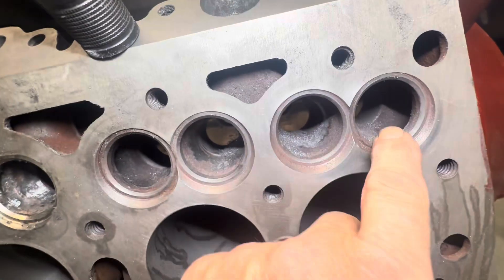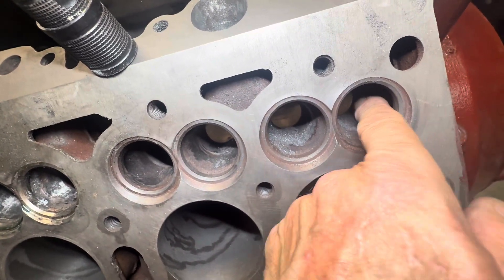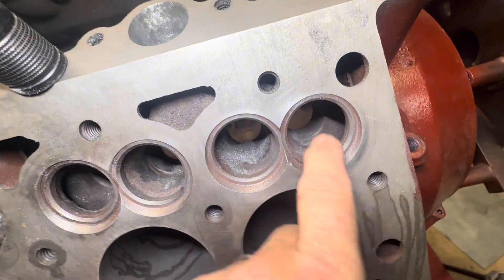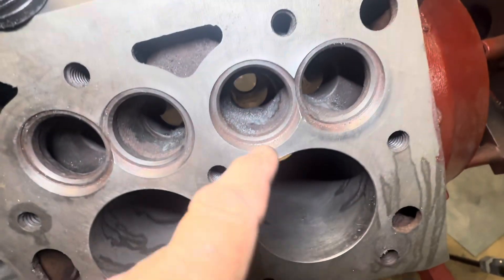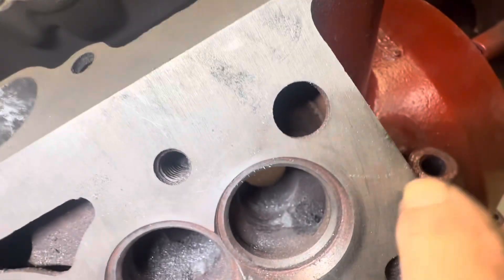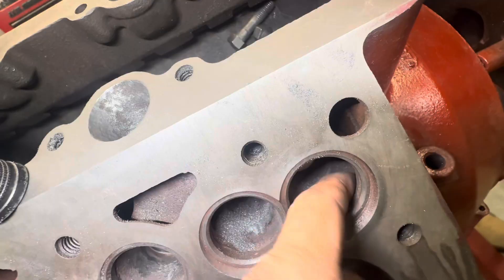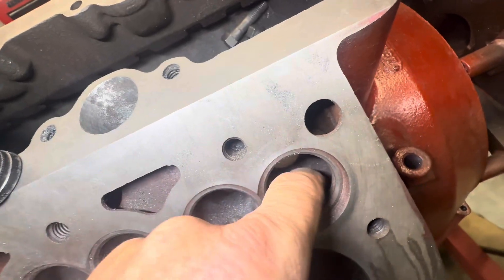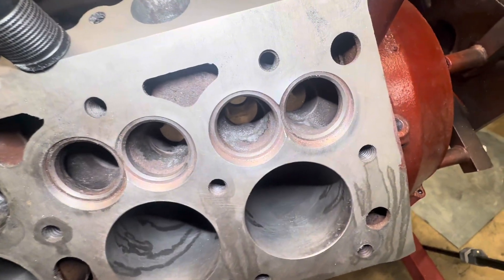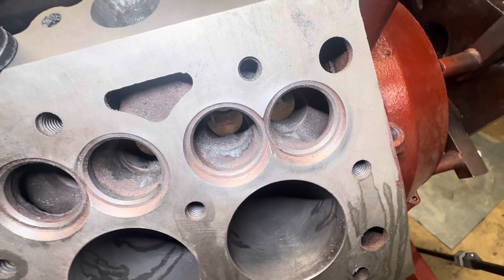A couple of pointers: do not hit the valve seat with this thing, and don't hit your valve guide area. On flatheads it's a two-piece thing, so stay away from that. These things have a really hard line that comes up there, so I'm just trying to relieve that a little bit and open up a little more space around the valve. Then get in and raise the runner on this side and blend this in a little bit. Stay away from the valve guide - otherwise you're going to have a lot of work or have to take it to a machine shop.